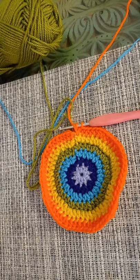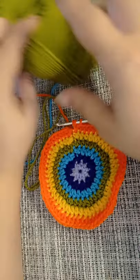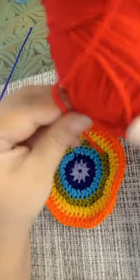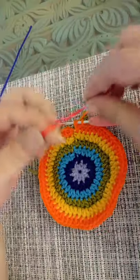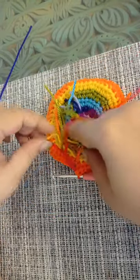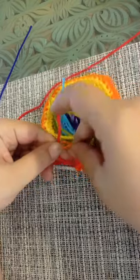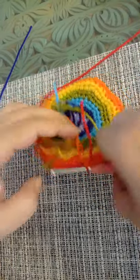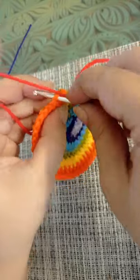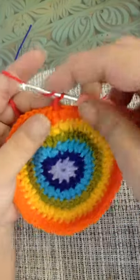I've reached the end of round number six and I'm going to cut off my orange yarn. I'm going to move on to my last color — that is going to be red, the last color of the rainbow. I'm going to finish my stitch with the red yarn, make a knot at the back, make a slip stitch, and chain one.